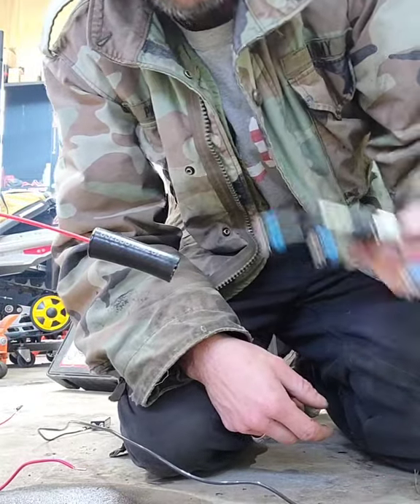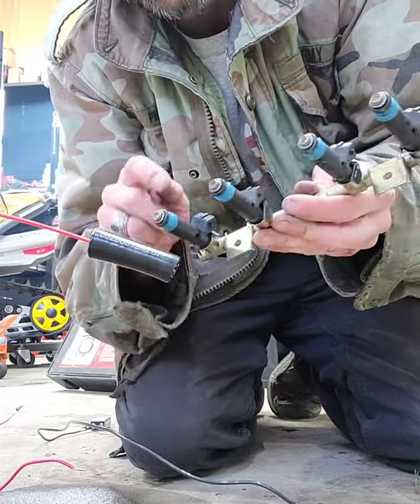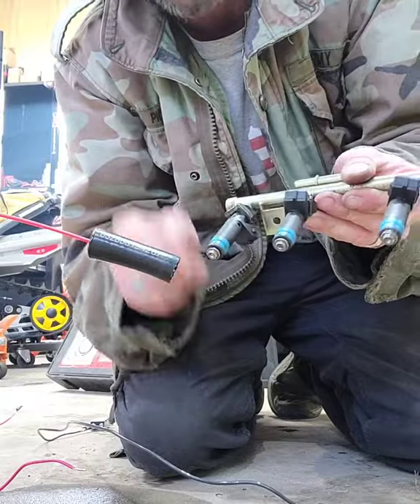I'm down here working in the garage and I have some fuel injectors that are clogged up. I figured before I did this last one, I'll show you how I clean them.